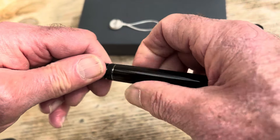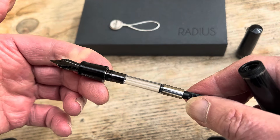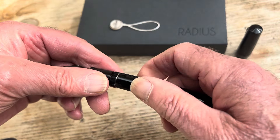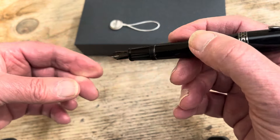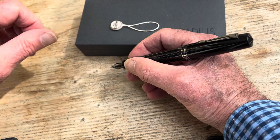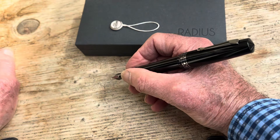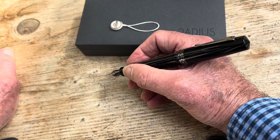We open up because this is a cartridge converter pen. There we go — that's the workings on the inside. Does it post? It certainly does, quite securely. That's nice. And it's a very nice size pen — very much a normal average size. I would probably post it if I was going to use it. That feels a little bit more comfortable for me, but that's a matter of choice and depends very much on the size of your hands.